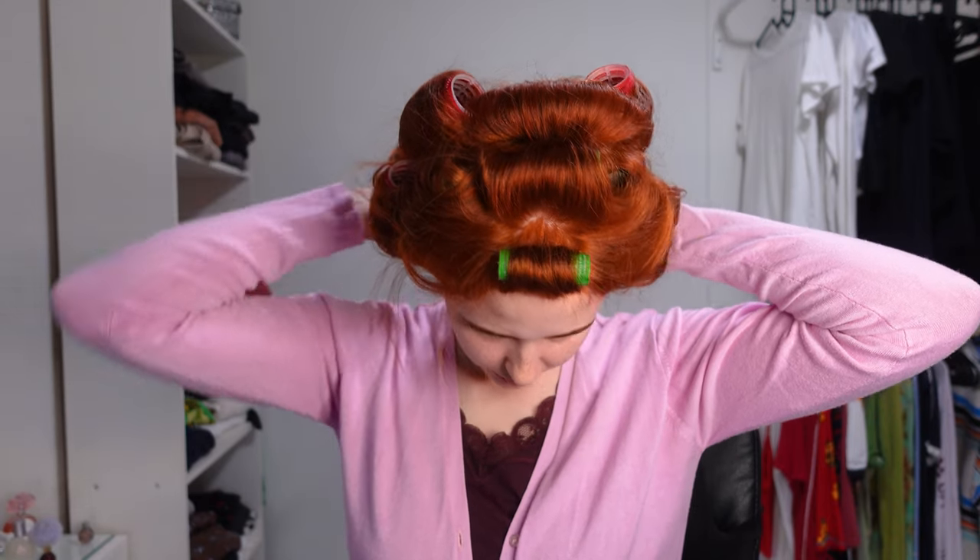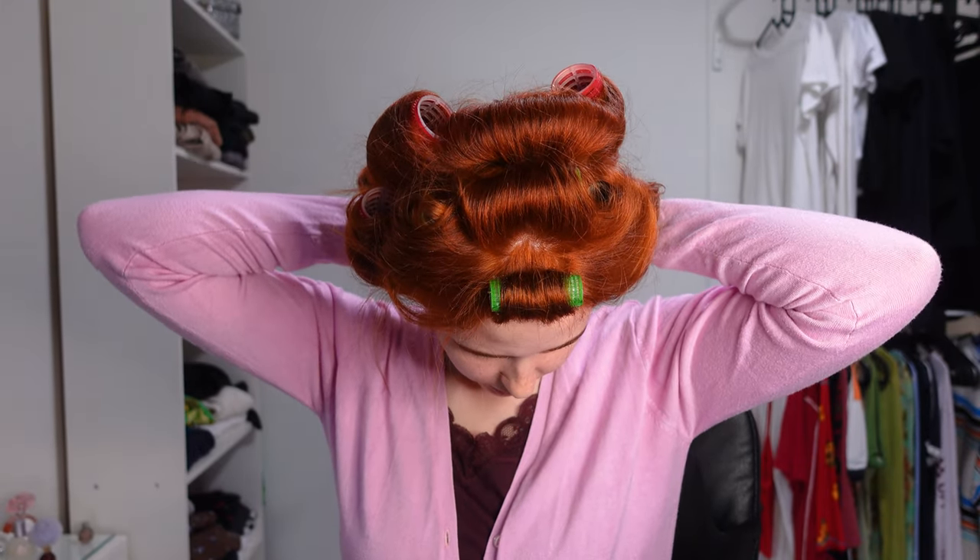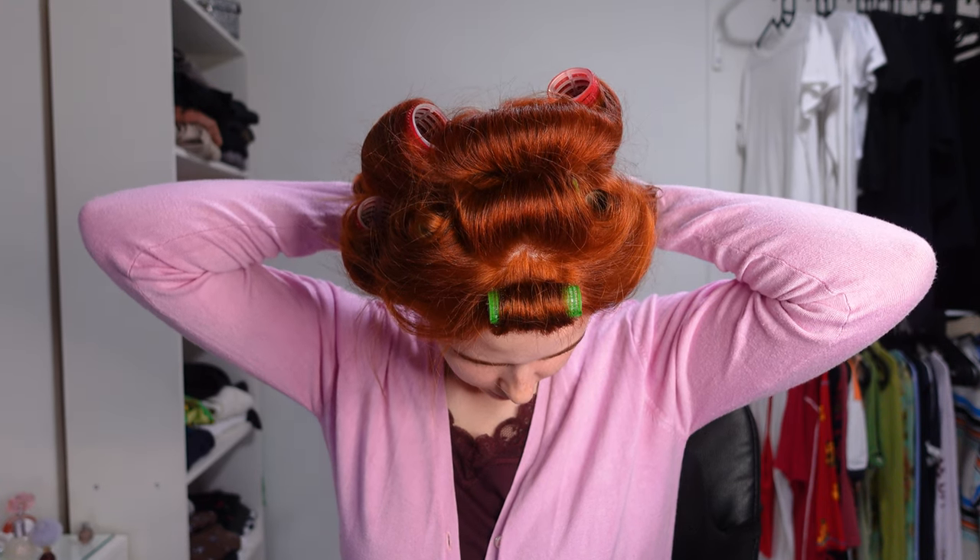Leave the rollers in for as long as you can. I recommend at least two hours, because otherwise it will just fall flat pretty much immediately.